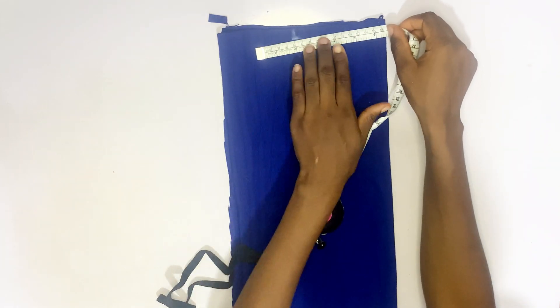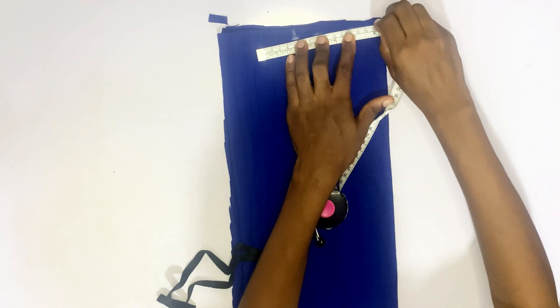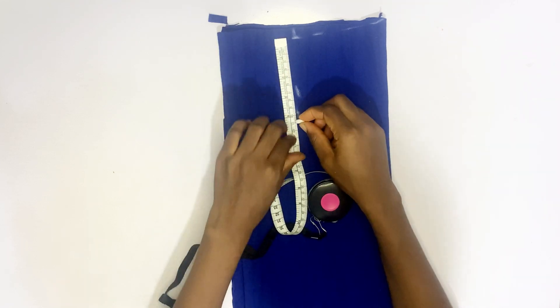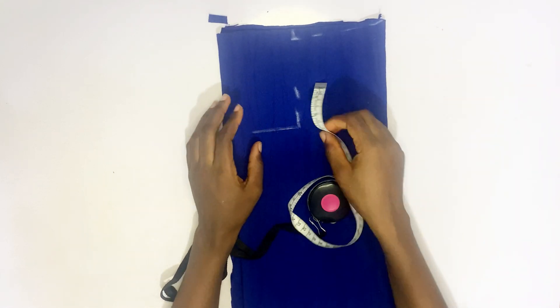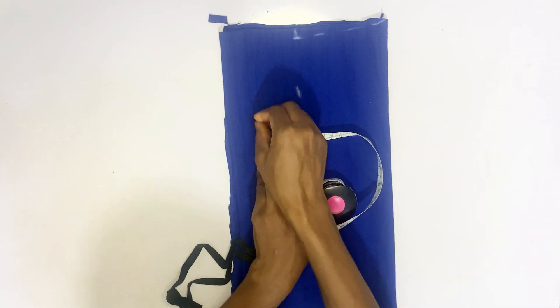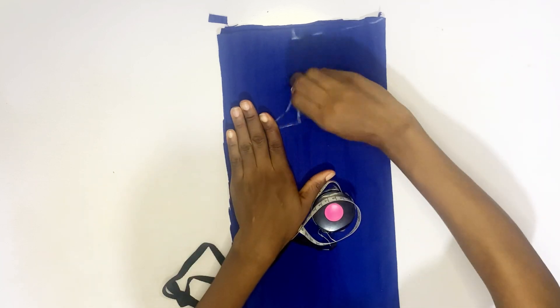You come back by half an inch, then you create a slant. After creating the slant, you come down by 4.5 inches and create a curve. For the shoulder, you measure two inches to this side and two inches to the other side, then create a curve.